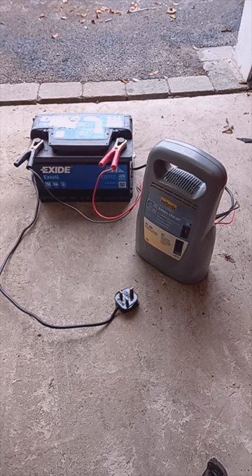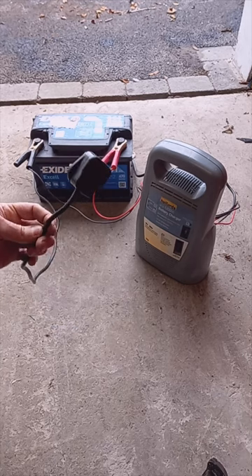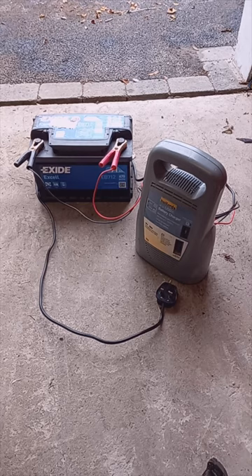So that's it — pretty much the last thing we're going to connect is the power source to the charger itself. Take it easy guys, see you soon.